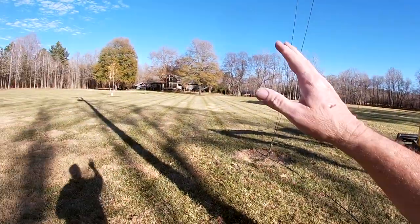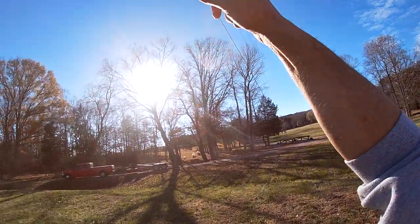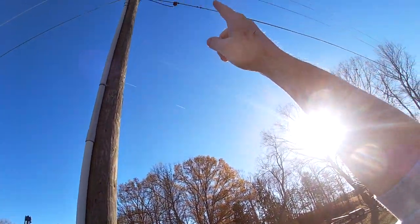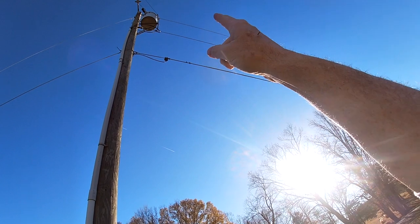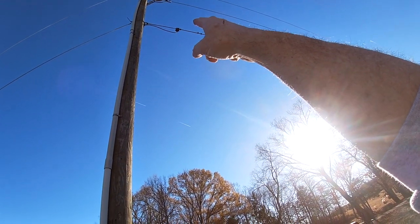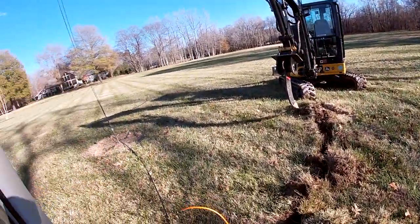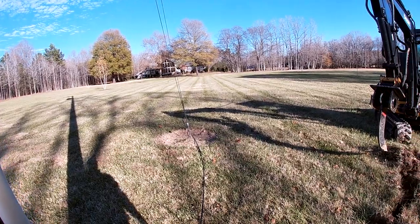I'm out here in the middle of the front yard — obviously there's the house. This is the last overhead run with my power. The two top lines are the power lines; the bottom line is your data. You can see the little box up there where the cable plugs in, runs down the pole, and for right now he's got it running across the ground just so I can have service.